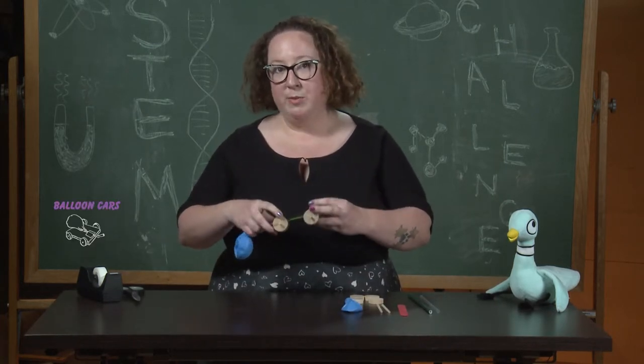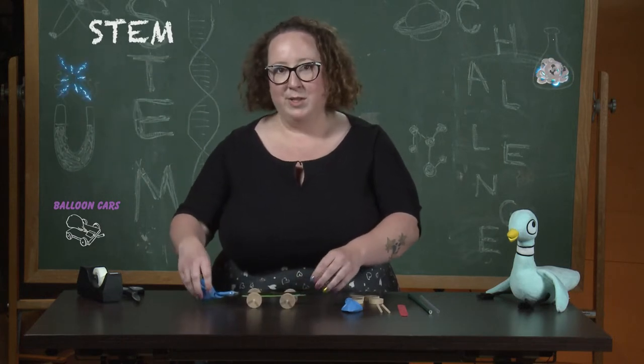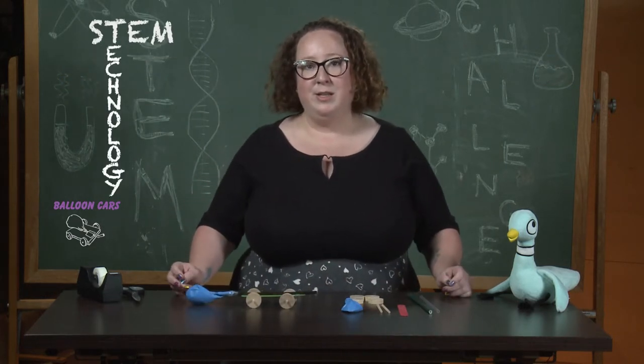Before we get started I just want to make sure everyone knows what STEM is. STEM is an acronym that stands for science, technology, engineering and math.